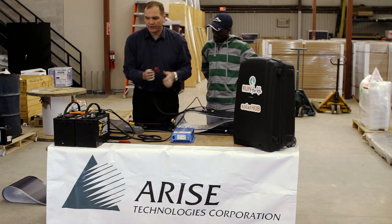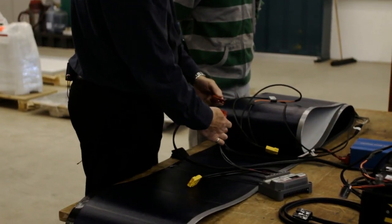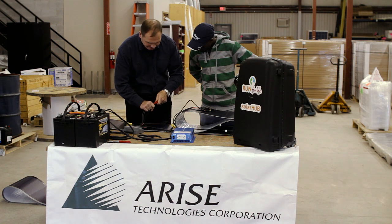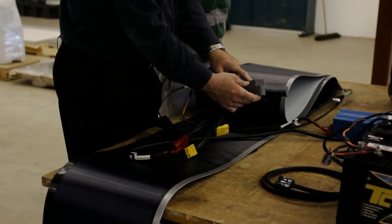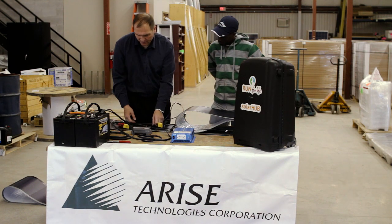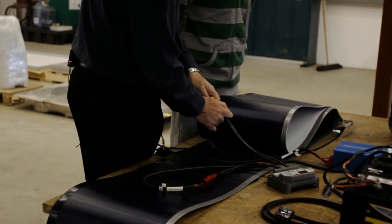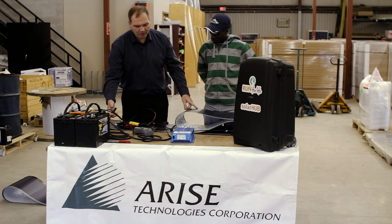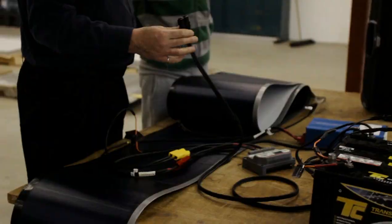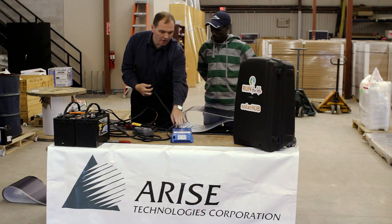The first step is to take the red, which is the positive DC from the battery, and plug it into the charge controller. The connectors are male and female — they only go in one way — and I slide it in. I can see here that the battery is fully charged, telling me the state of the battery and measuring the voltage and current. Next, I plug the solar panel in using the same connector — I just line it up, plug it in, and it clicks. As soon as the solar panel is plugged in, you'll start to see how much power is coming in from the panel — 25.9 here.